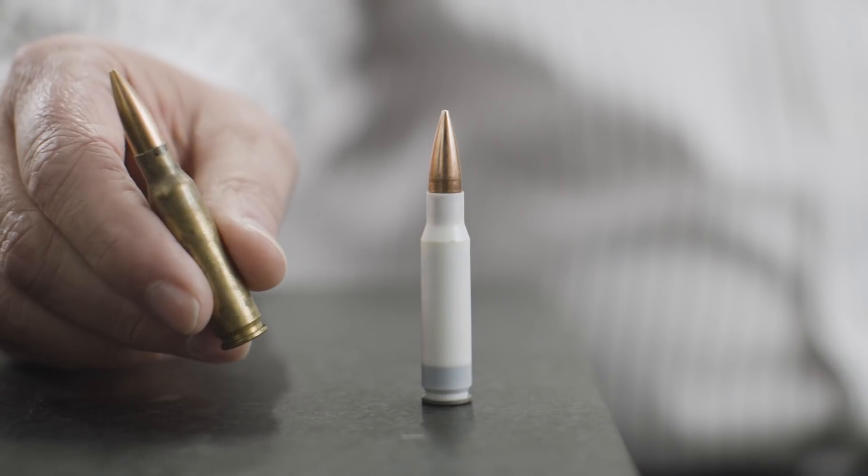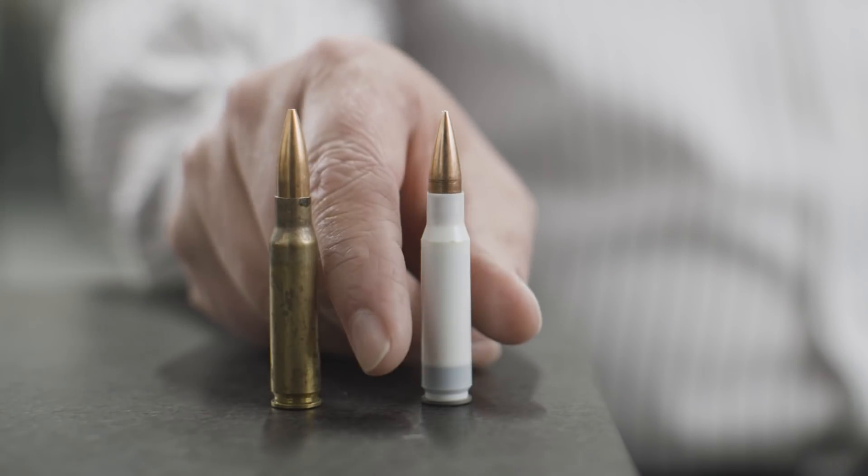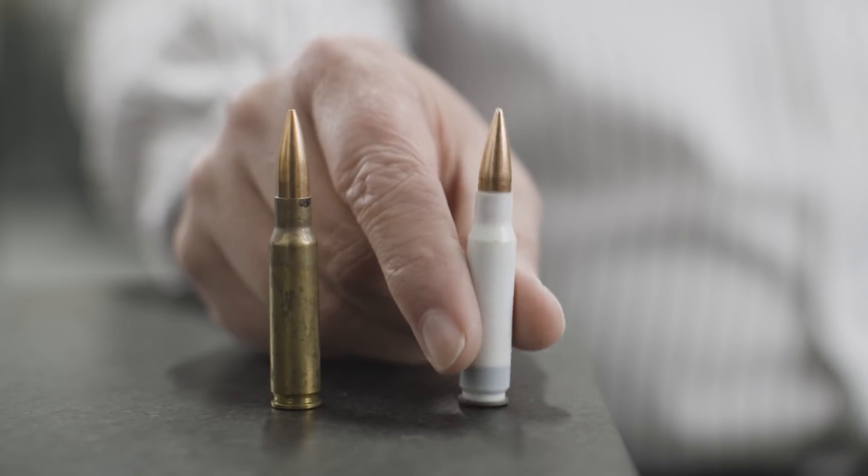We have here on the bench two 308 cartridges. This is a standard brass cartridge, and this is our composite cartridge. They're the same length and they use the same projectile.